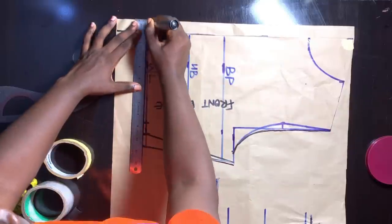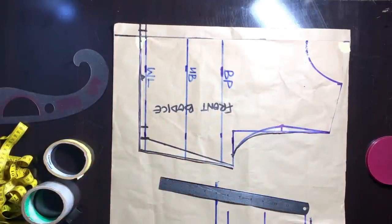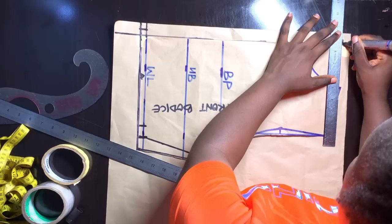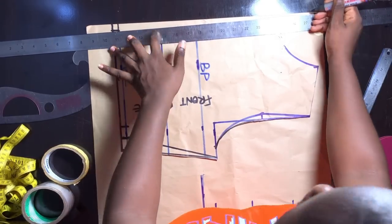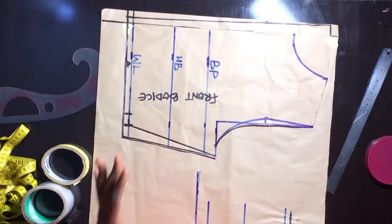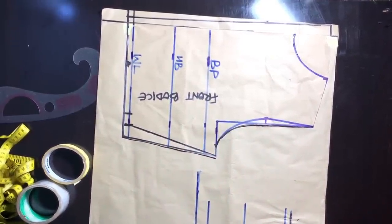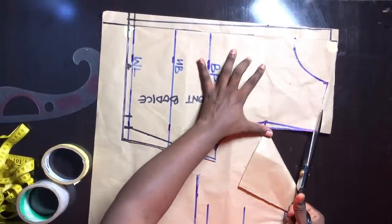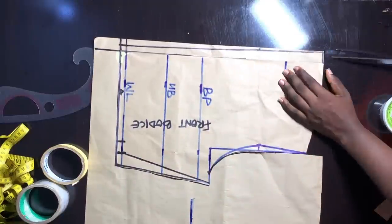In order to get rid of zipper bulge I am going to mark 0.5 inch on the waist area. At the upper part we are going to maintain the 1 inch we marked. So I'm going to connect from that 0.5 inch to that 1 inch — what we are doing is going to get rid of our zipper bulge, and also our back is not straight, so this is going to help everything fit properly. Now we are going to cut out the back bodice and trace out the front bodice including the zipper allowance.